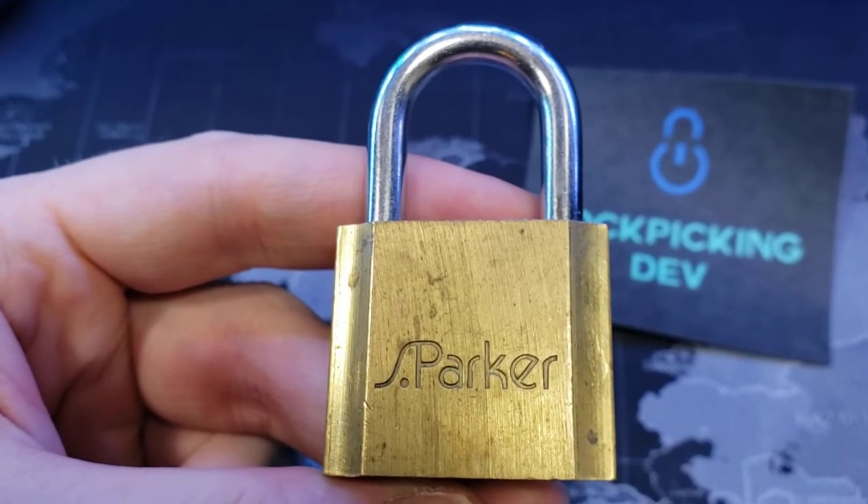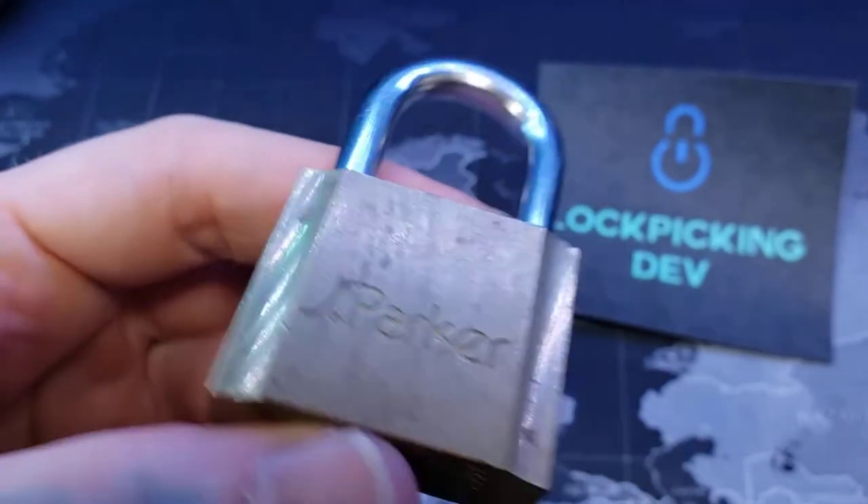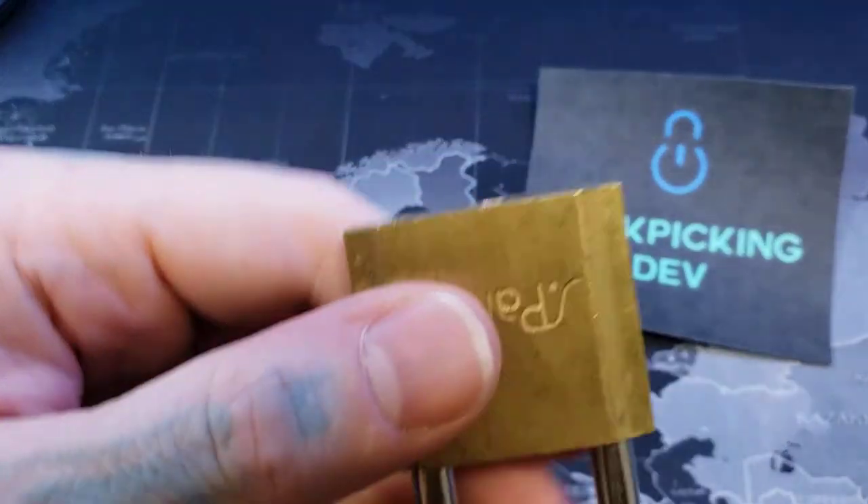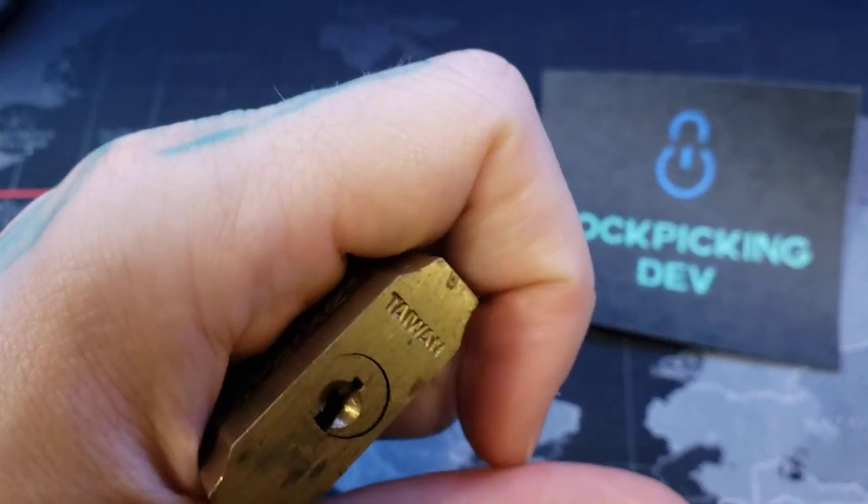Hello world, LockpickingDev here. I have myself a little S Parker padlock. It's about 40 millimeters, made in Taiwan. That's about all I know about it. Let's see if I can get it open on here.